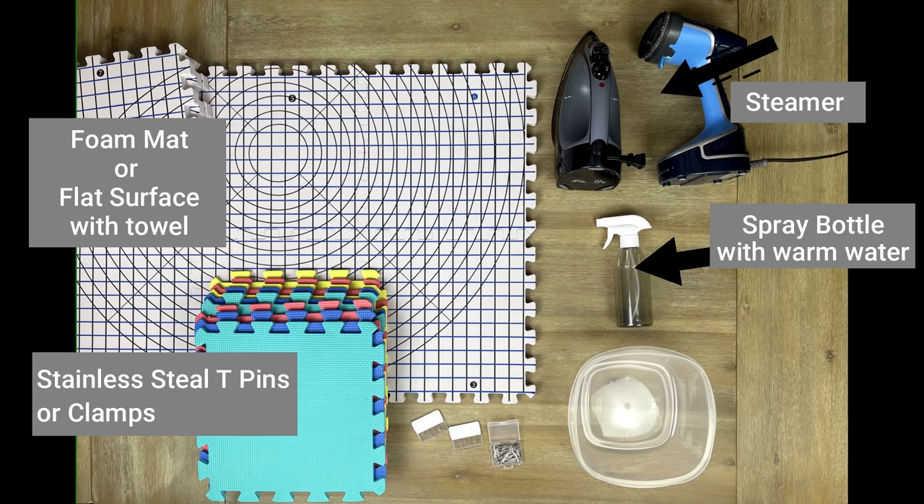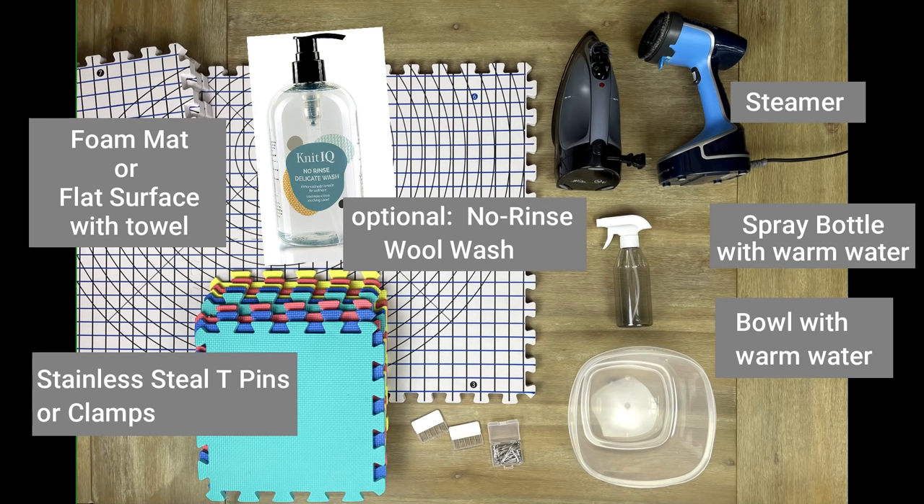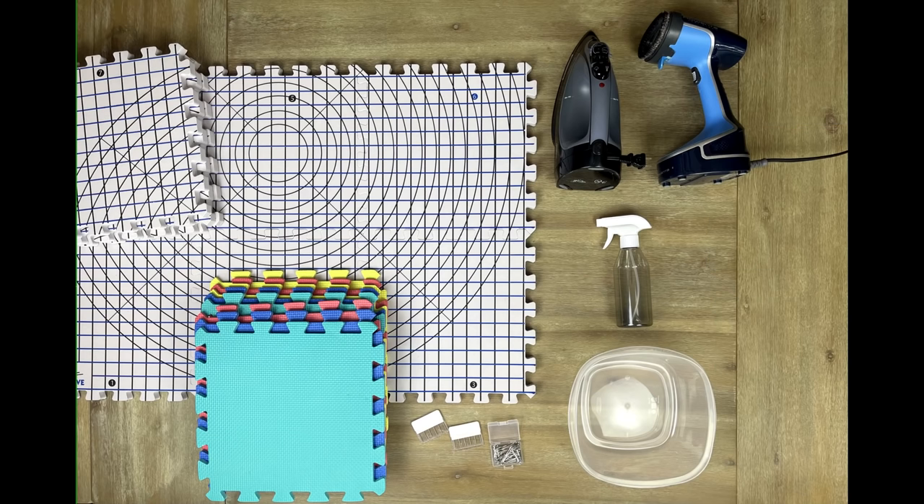You'll need a spray bottle if you're doing spray blocking. You'll need a steamer or an iron that has a steam feature if you're doing steam blocking. You'll need a bucket of warm water if you are doing wet blocking. A towel is optional, just to help wipe off your hands when they're wet. Optional is a no-rinse wool wash detergent that you can put in the bucket of water if you are wet blocking — it will make your item really soft and help with other features in the blocking process, but this is completely optional, not required. I'll have links to all of these items in the description and comment section below.